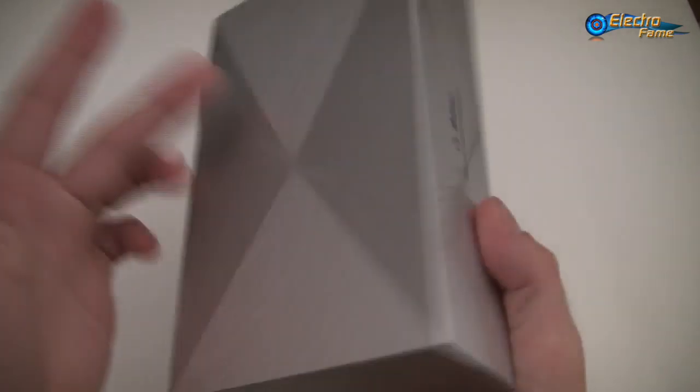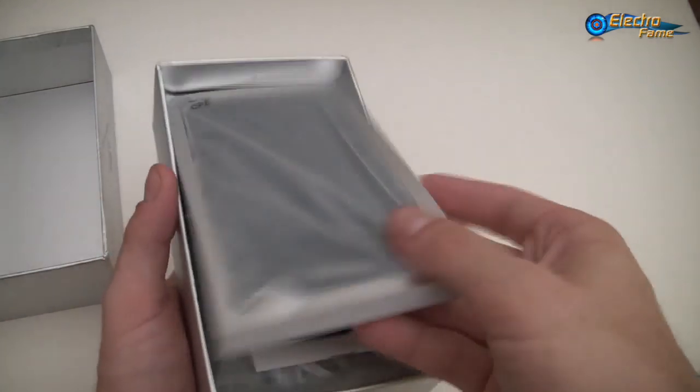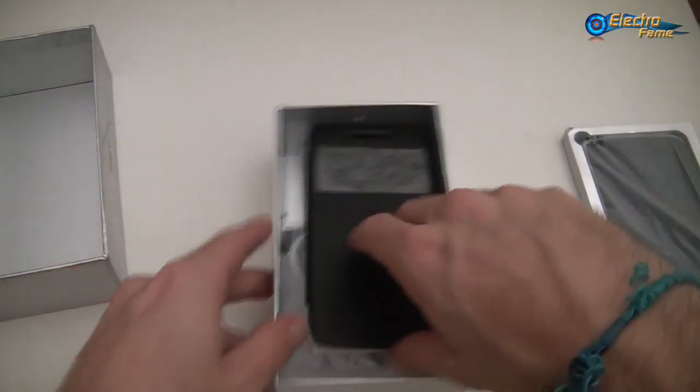As you can see we have the packaging here. So we can open it and have a look inside — of course we have the phone itself, and let's see what else is inside the box.